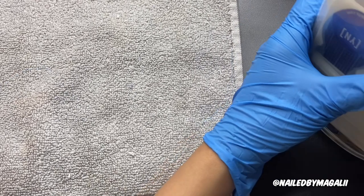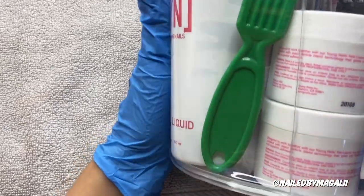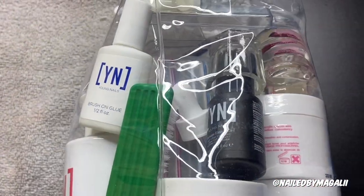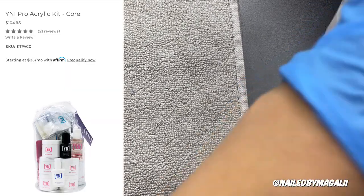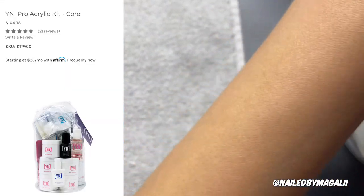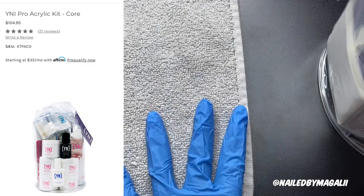So you guys, I just received — well, not just, a few days ago — I received my Young Nails kit. I can't really show you guys the whole thing, but I'm going to include a picture of how it looks. I wanted to go ahead and do this video because I know y'all have been waiting for it.